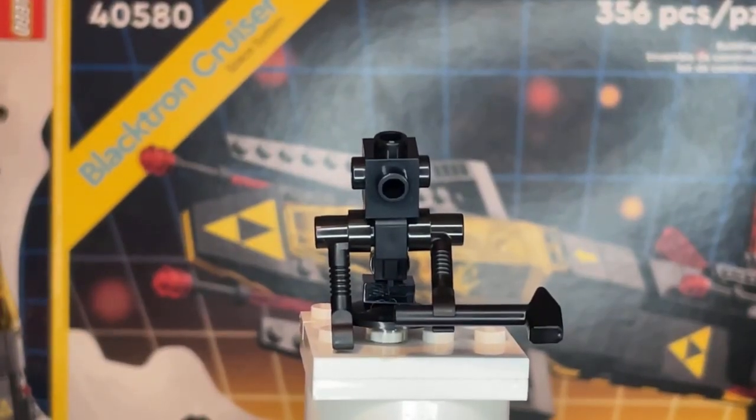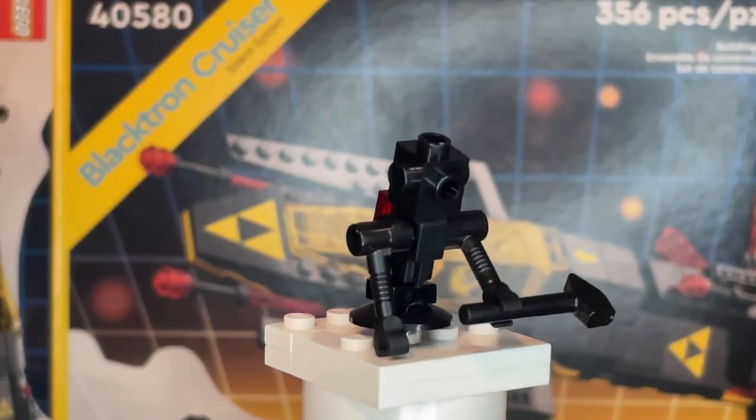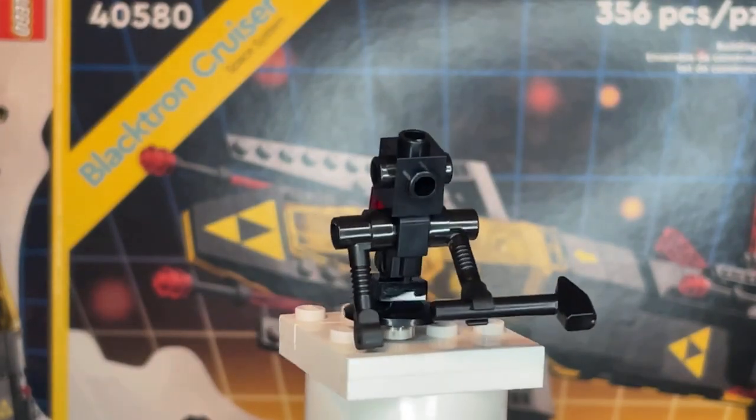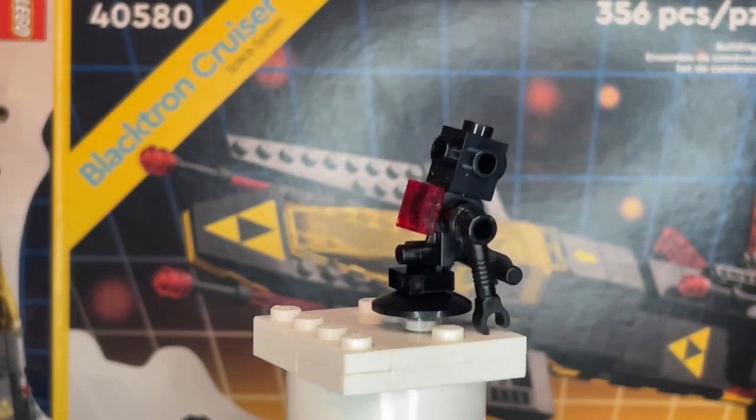Moving on to the second minifigure, we have a Blacktron robot. I love the use of the black blaster piece being used for the build of the robot's body.